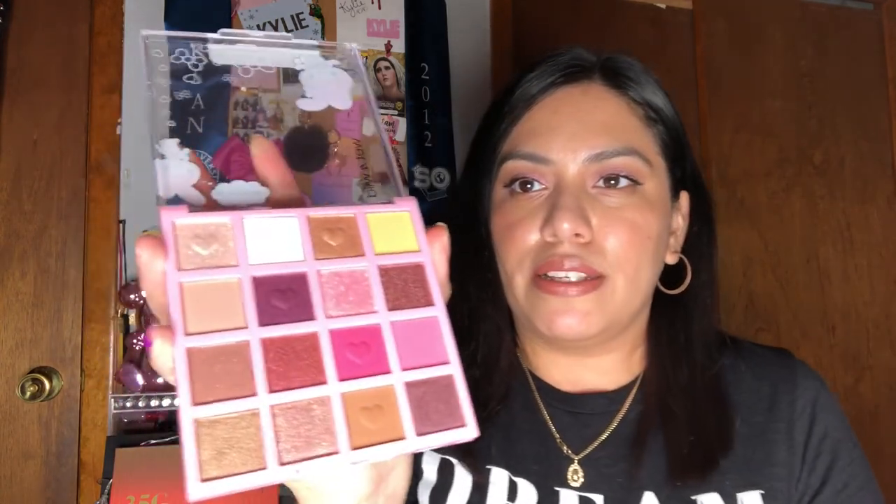We're going to start off with the My Melody palette, which is the one in the pink. As you can see, the pinks, neutrals, and the yellow. When I pulled it out of the box and started taking off the labels from the safety packaging, for some reason I smell something sweet. There's some type of smell but I can't pin it down. And this is the palette once you open it up — looks beautiful, right?